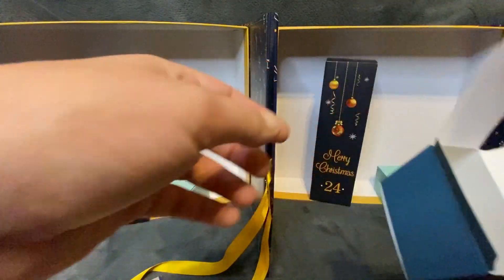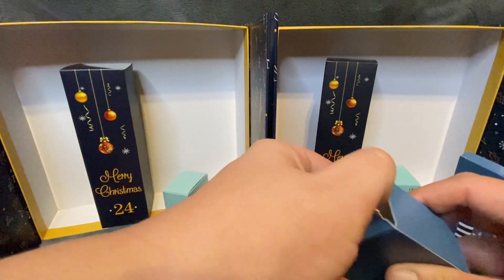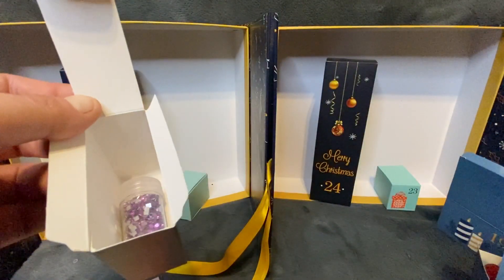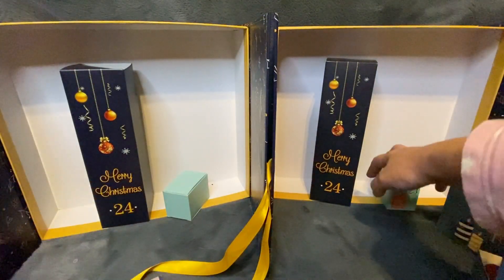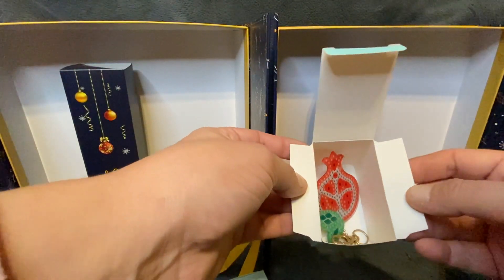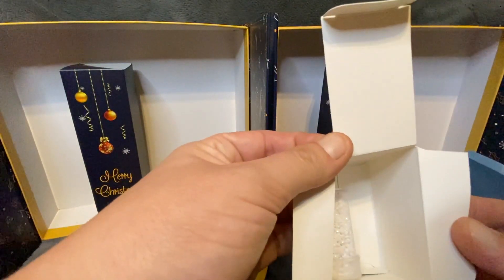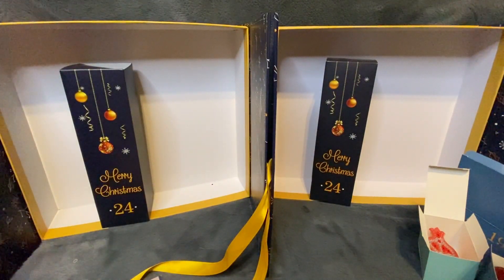Day twenty-two from HaHe: some glow-in-the-dark ABs valued at three pounds and 82 pence, and from Catered more light purple square rhinestones valued at four pounds and 41 pence. Day twenty-three from HaHe store: another keychain valued at 60 pence. From Catered we get some white ABs valued at three pounds and 82 pence.